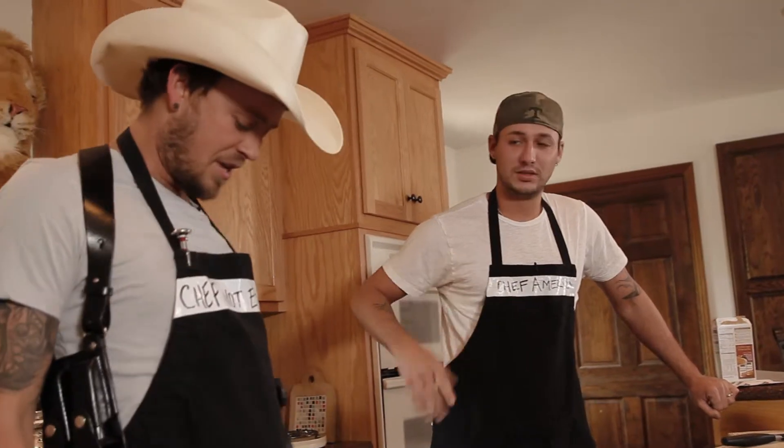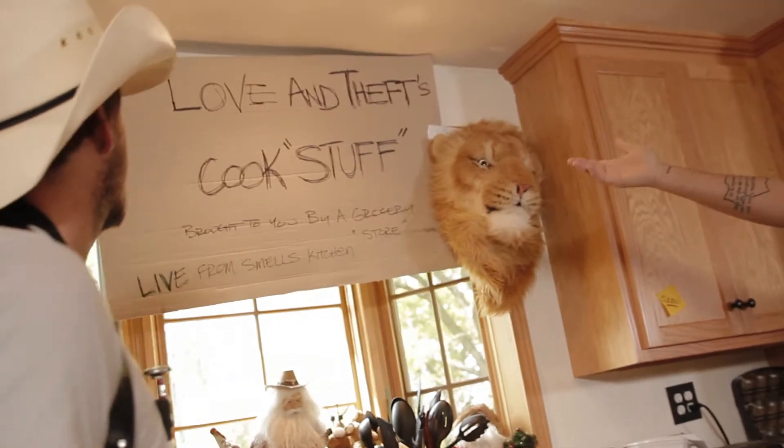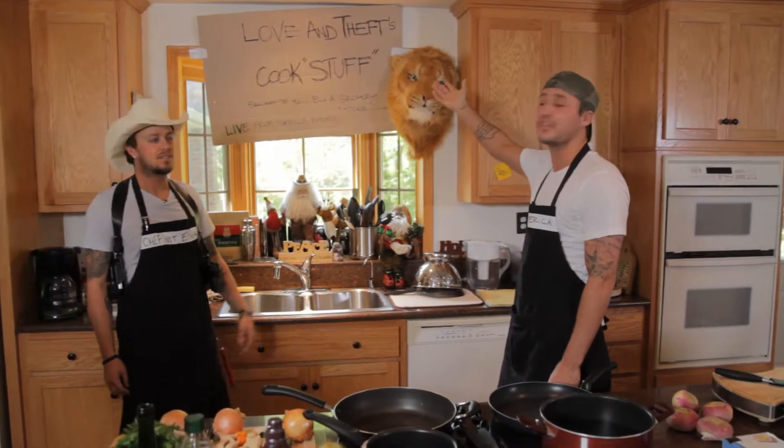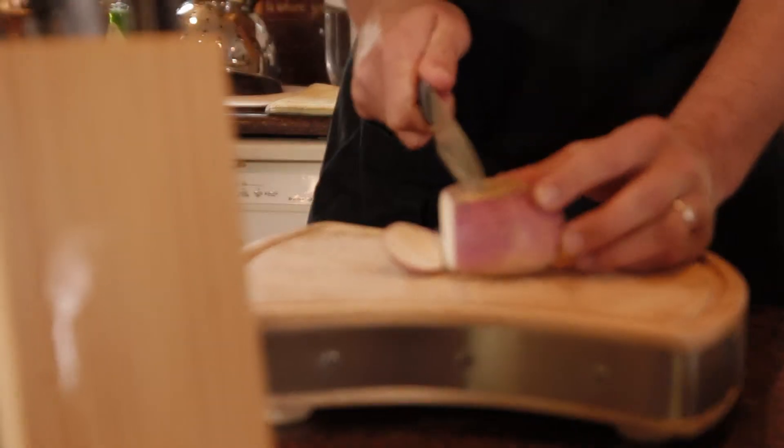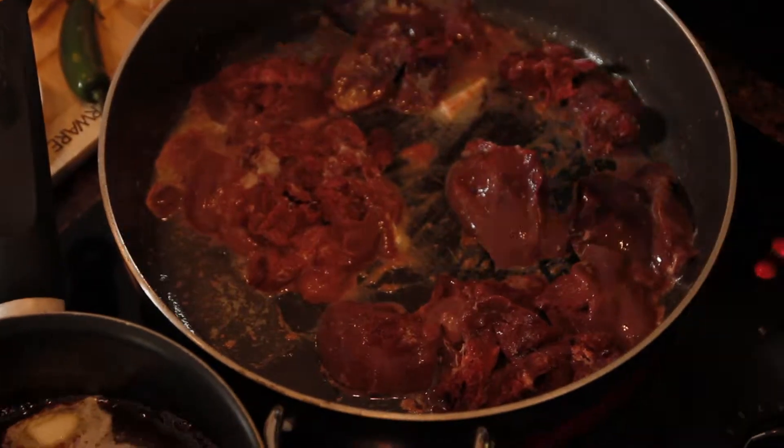I'm Chef America and you are here live at Smell's Kitchen for Love and Theft. We're cooking stuff here — my first dish is gonna be buttery turnips, and we're starting with chicken livers today.